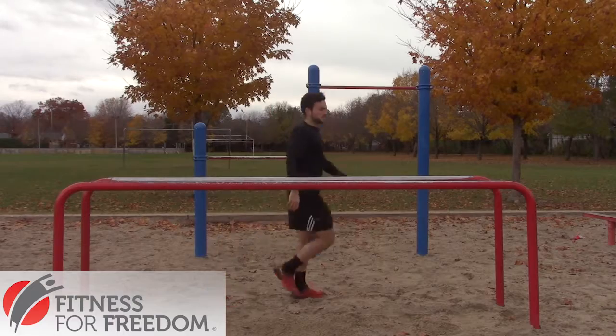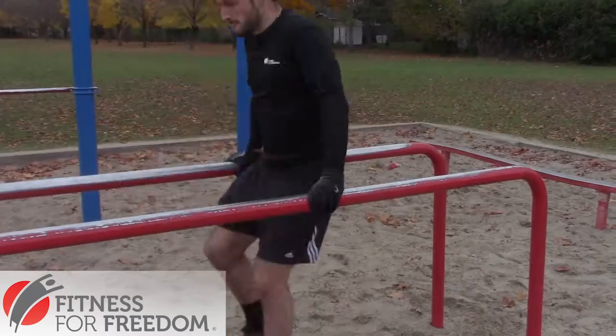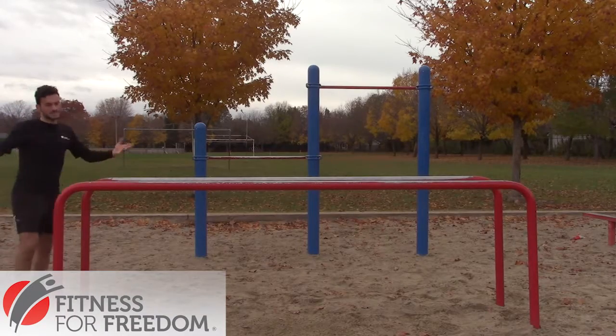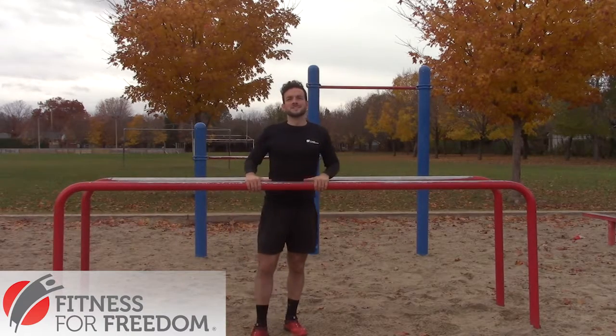If you want to get through this obstacle a little bit faster, then what you can do is when you come in you can go more into a jump, which will be a little bit faster but more risk, but you'll get through the obstacle a little bit faster.